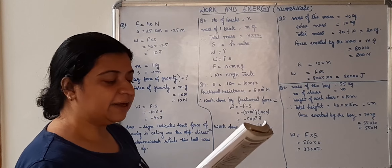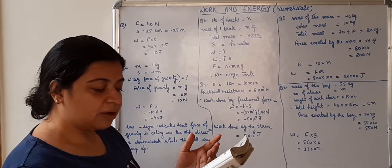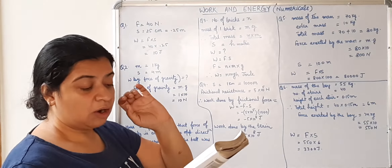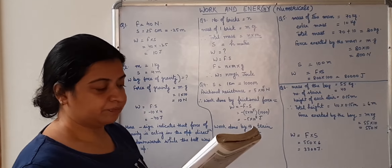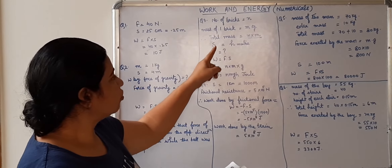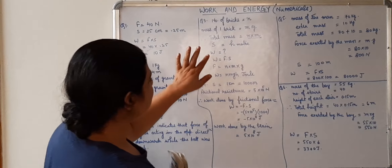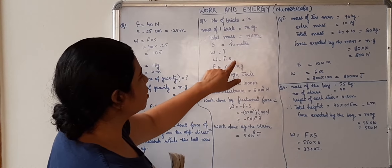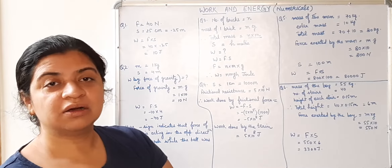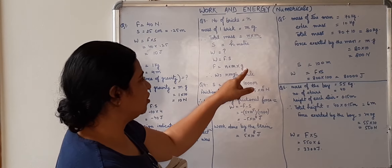Question number 3. Find the amount of work done by a labourer who carries n bricks — number of bricks is n, mass of one brick is m kg — to the roof of a house h meter high by climbing a ladder. We have to find the work done by the person. Work done equals force into displacement. The force here is weight: n × m × g.